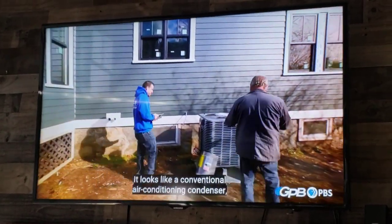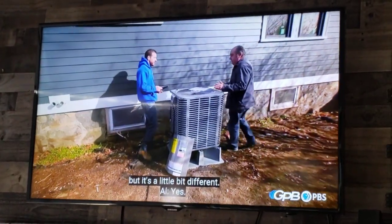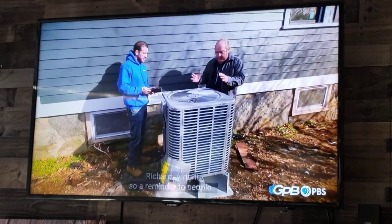So it looks like a conventional air conditioning condenser, but it's a little bit different. This is a heat pump.